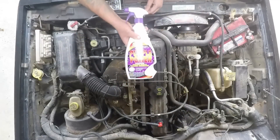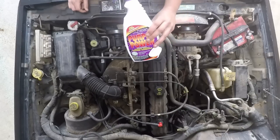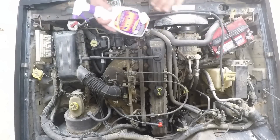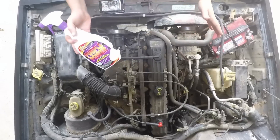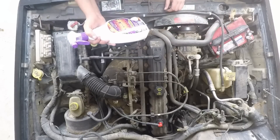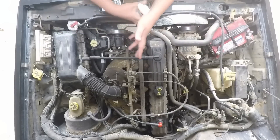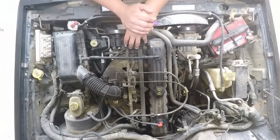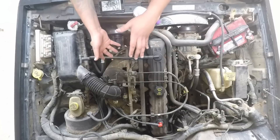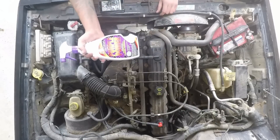Before I start I have to say — this stuff is extremely corrosive, so you don't want to leave it on anything for too long. You're gonna see me spray it and then wash it down, spray it and wash it down, and when I'm washing it down I'm making sure I'm getting all of it off. Another thing: you should probably wait for the motor to cool down. I just drove here, and you do not want to turn that into steam — you do not want to breathe those vapors.